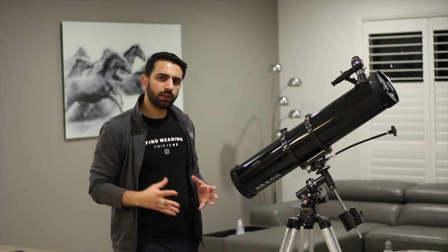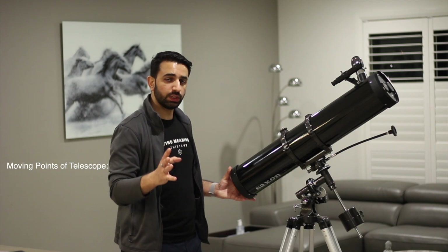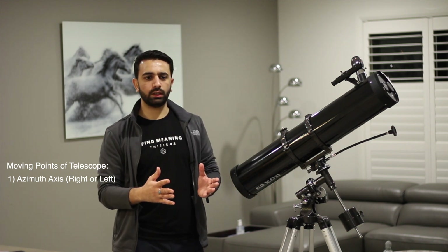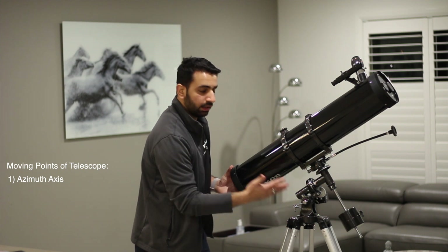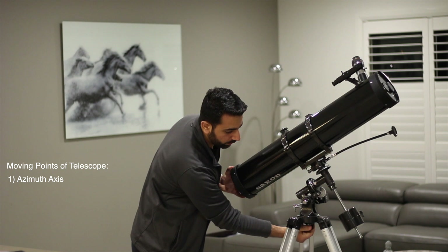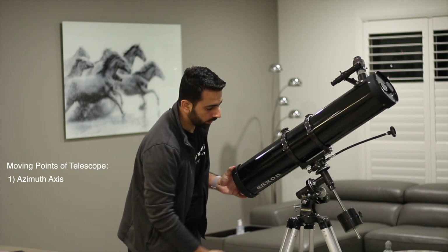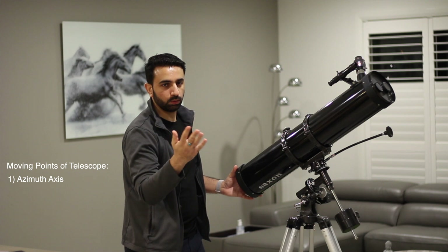Let's start by looking at the moving parts of the telescope. There are four parts which you need to understand. Number one is the azimuth axis, or in plain English we can call it the right or left axis. This one sits at the very base and it can be loosened or tightened using this screw right here. Loosen it up a little bit and then we can move it towards right or left — you usually do it to point it towards the north or south pole.